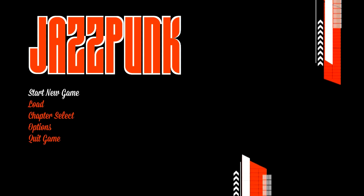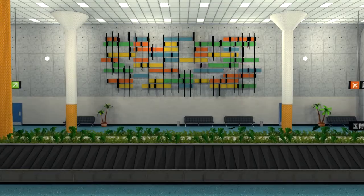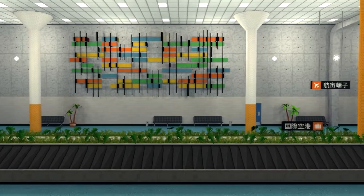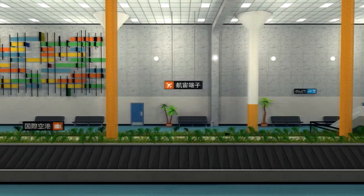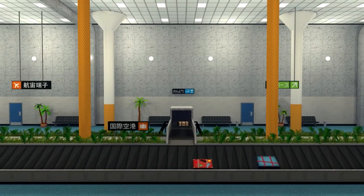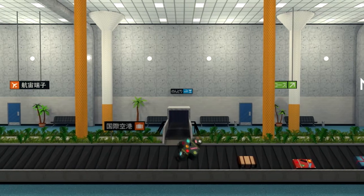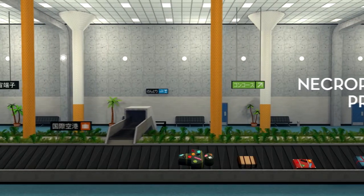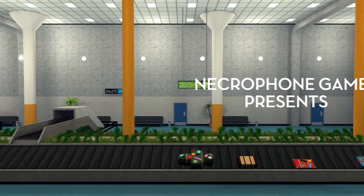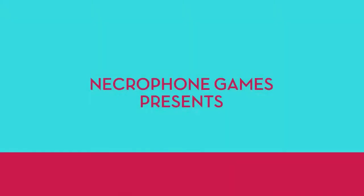With that said, let's start a new game and watch the completely crazy intro to Jazzpunk. What is Jazzpunk? I would call it a point-and-click adventure — kind of — mixed with WarioWare crazy mini-games. That's the best way I can describe it. Otherwise it really defies description. It is a completely balls-to-the-wall batshit crazy game in a wonderful way.